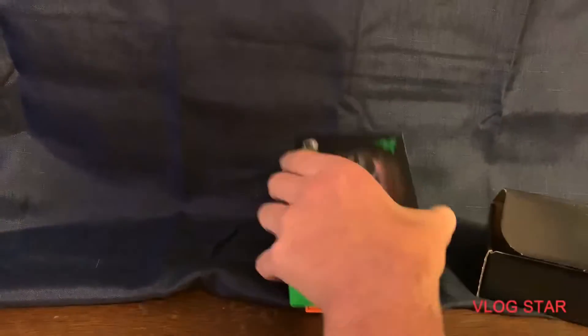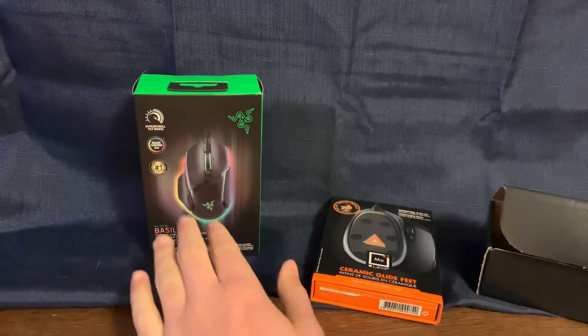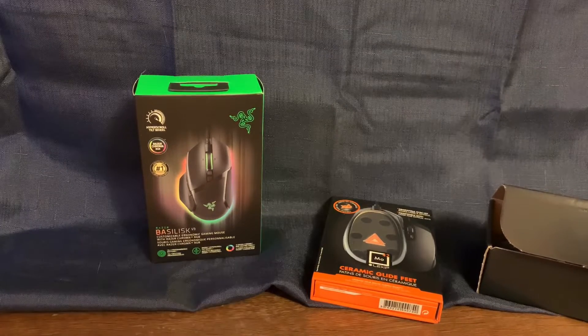Hey everyone, welcome back to another video. Today I bought myself some ceramic glide feet and a Razer Basilisk mouse. I'm gonna upload this the day I'm recording it, so I just want to apologize for not uploading.